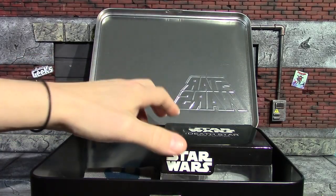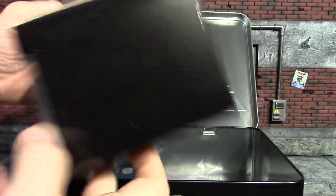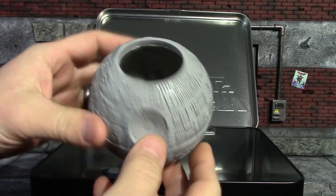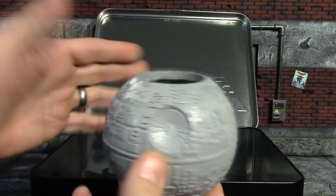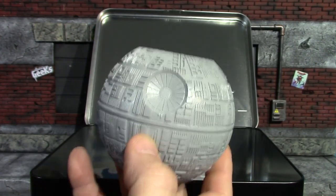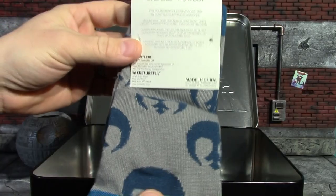First we will pull out this Death Star mini planter — pretty cool looking. There is our Death Star mini planter, and I will tell you that my kids have been actually using all these planters I get from these boxes as pencil holders, which I thought was a pretty genius idea. I've got about a dozen of these from different boxes and let's face it, I'm not planting anything in them, but they are useful in other ways. That one is definitely pretty cool.